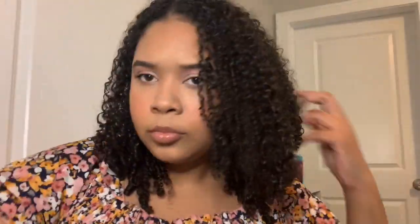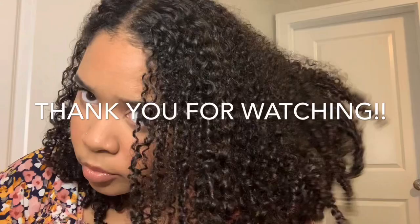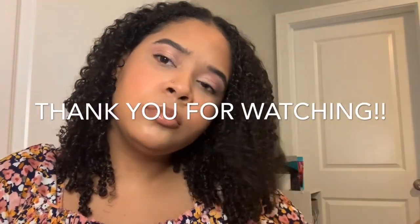If you got to this point in the video, comment down below what products you like to use for defined wash and goes. Thank you for watching — don't forget to like, comment, and subscribe.